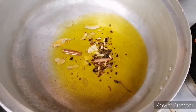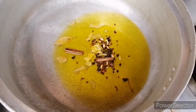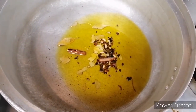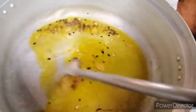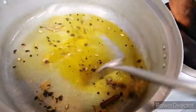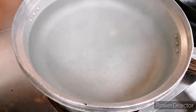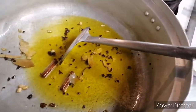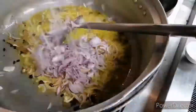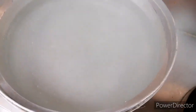Now let's go to the first step. We have hot water ready for the pot. If you want to cook, we have hot water prepared and we will cook the pot.